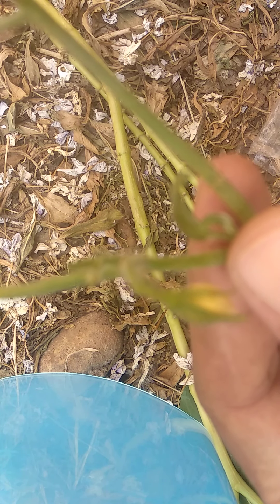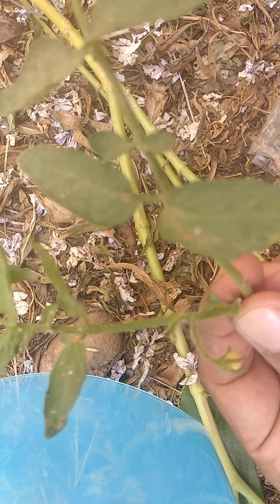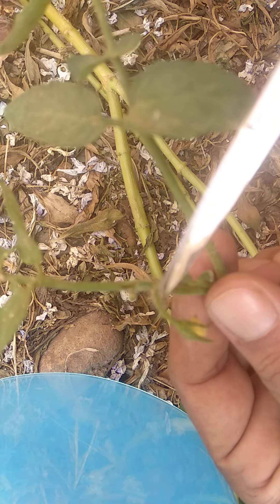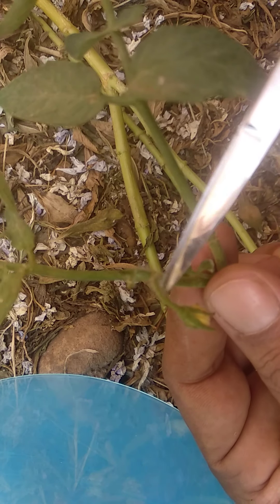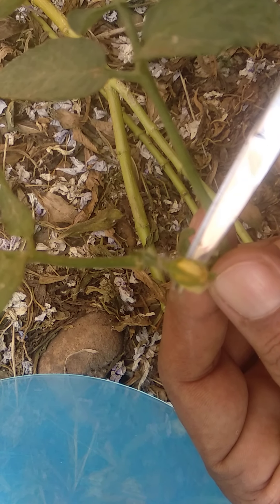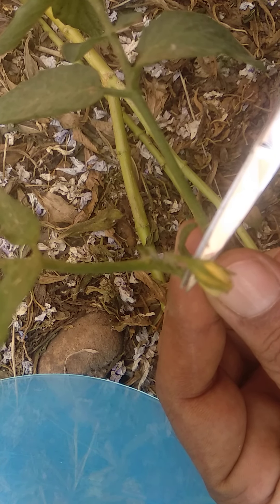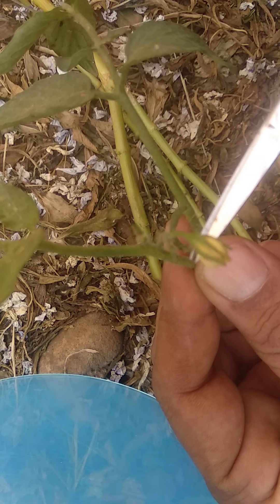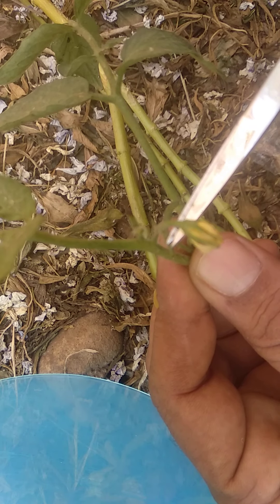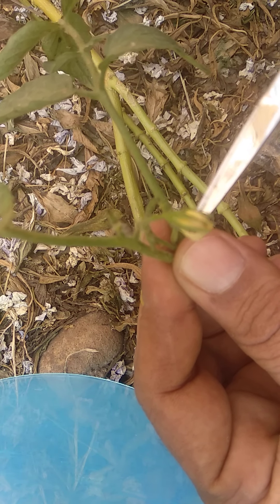The first step: see here I have tomato plantlets and they are having flower buds. You can see the buds here. We are doing pollen grain collection because we can do emasculation technique and pollination technique in our garden to develop hybrid tomato fruits. So we have to collect these pollen buds.